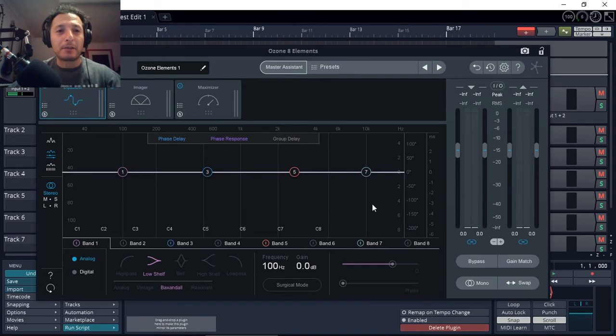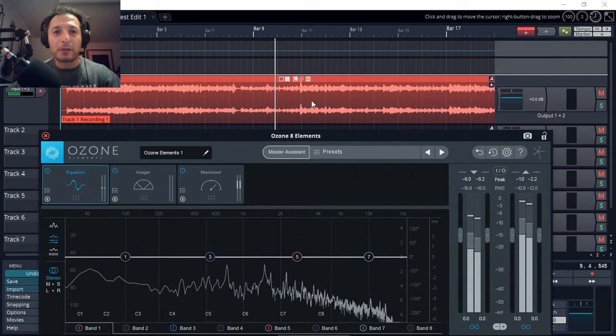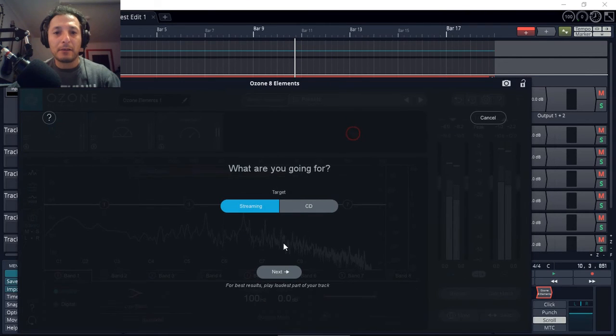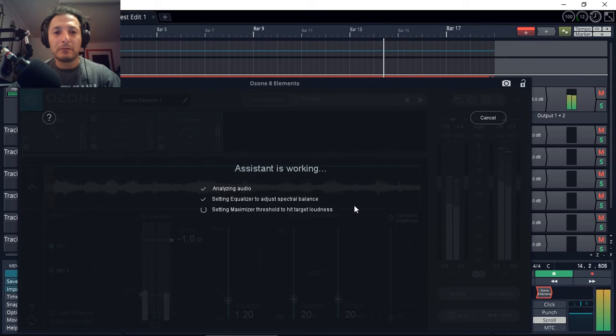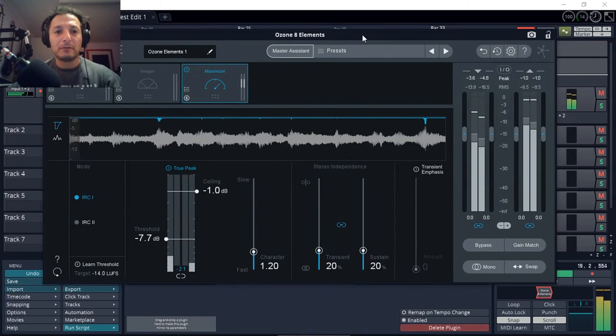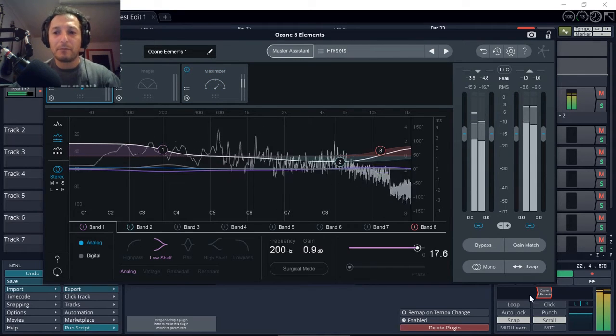I've got Ozone 8 Elements open. Let's do the first thing — let's run the Master Assistant and see what it comes up with. It's always a good idea to use the section where the audio is loudest. I'll click Next and Play. 'Tell me when, when, when... We can share a love divine... Please don't make me wait again... When will you say yes to me? Tell me when, when, when.' Let's have a look at what it's done.